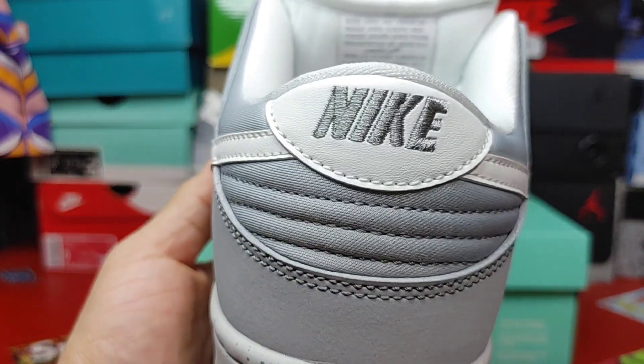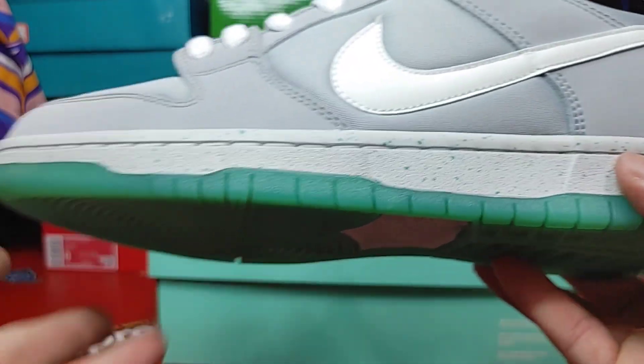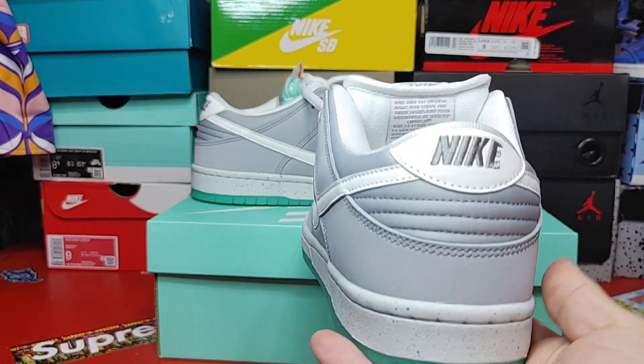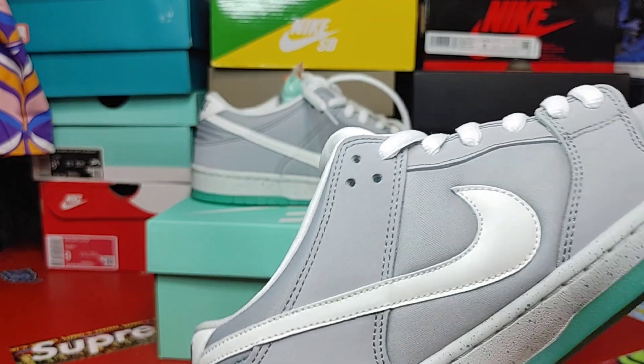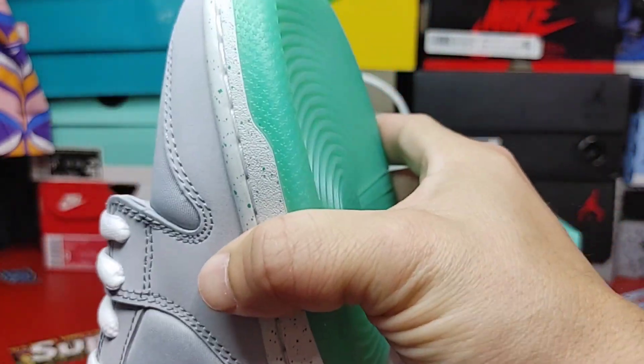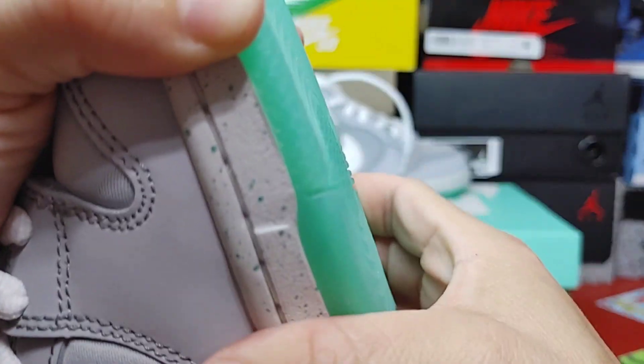Nike embroidery. You do have the nice speckling on the bottom throughout the whole sneaker — everything is looking pretty good. This is not as budget as I've seen; this is a pretty good batch here.